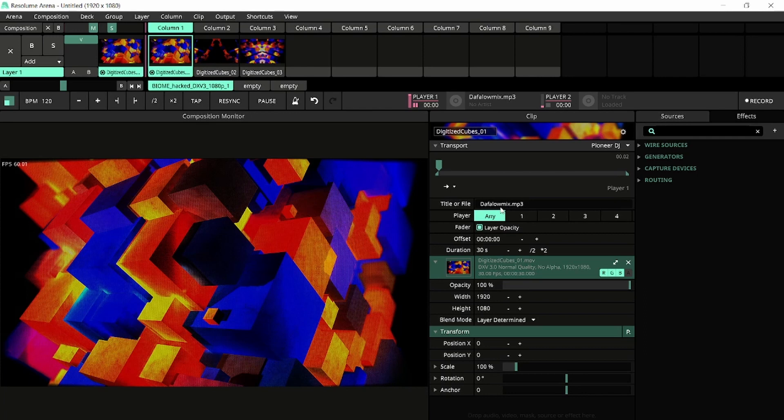We have now connected the track dafa-low-mix.mp3 to our clip. Notice that the transport type has changed to Pioneer DJ and the playback mode has changed to Play Once, which is default behavior for DJ players. In contrast to VJ loops, music tends not to loop on DJ decks.